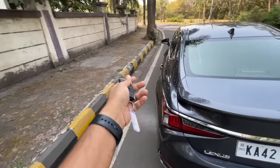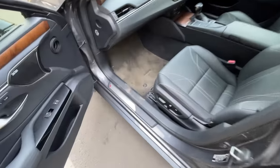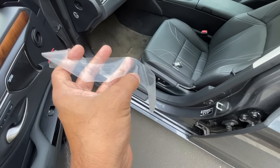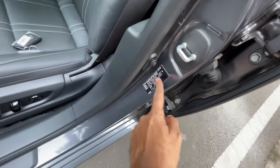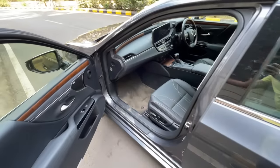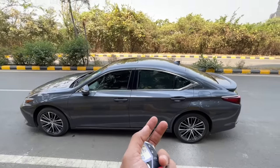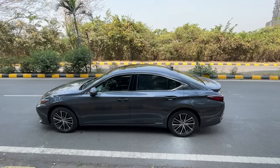Removing the factory sticker from the window - very satisfying. It shows the VIN number and car details. The door closes with a nice feel - soft close doors would be a great addition but this is the ES, not the LS flagship. However, some features here feel LS-level in terms of luxury.